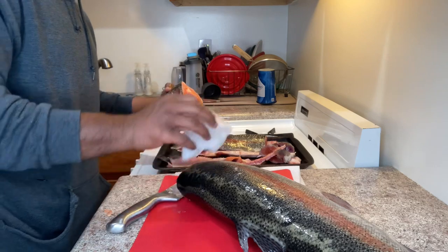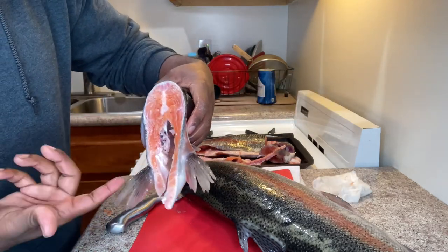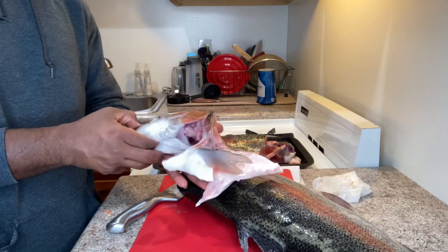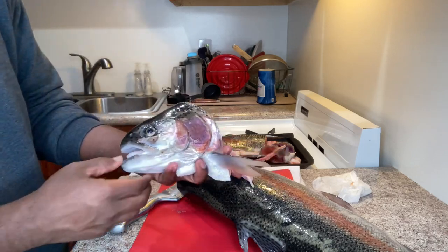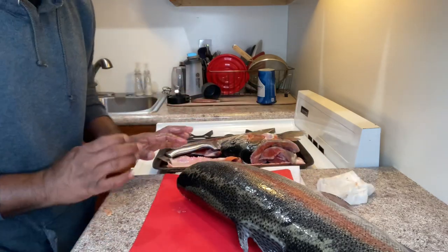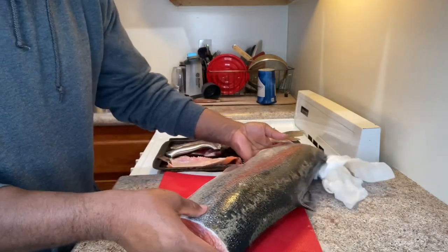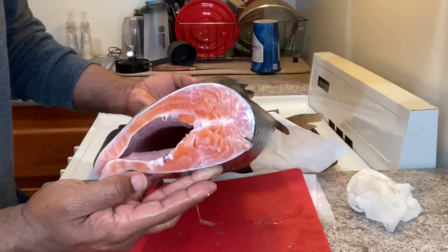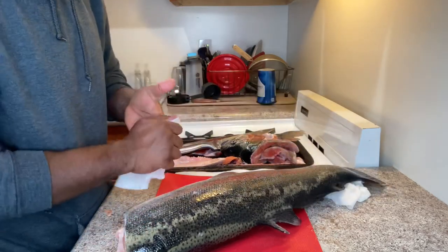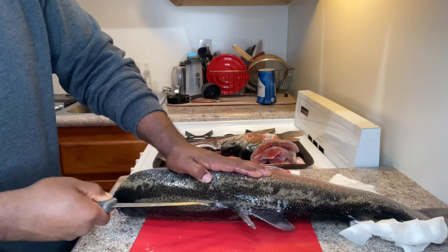There we go — you see all that meat right there? I'm pretty sure I can do something with it. Look at this — this is just the head right here. That is a trout head. I won't be throwing anything away; I don't know what I'm gonna do with it all, but I'm not throwing it away. See that? That's pretty meat. I mean, that looks like a salmon to me — we all know it's not, but at least it looks like it.